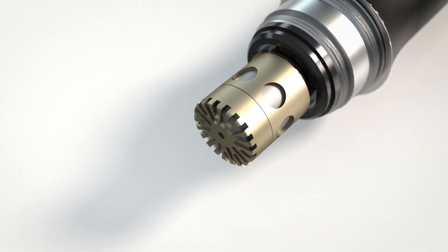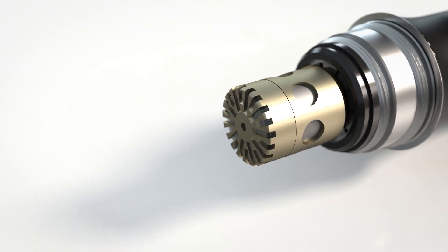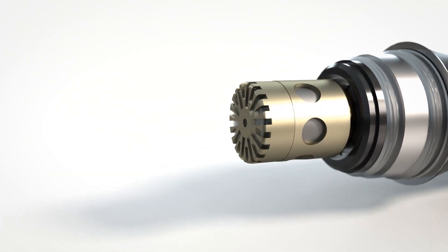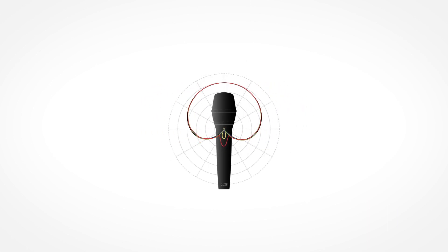We designed a brand new capsule for the 2028. It combines the cardioid and the supercardioid directionality, which makes it so unique. Unlike other supercardioids, the 2028 delivers strong attenuation from the rear, so that the monitors don't cause any feedback issues.